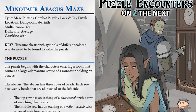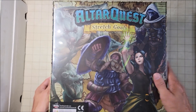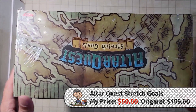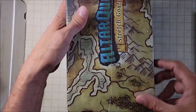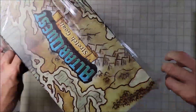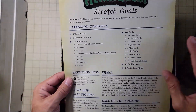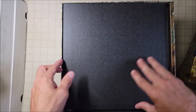In fact, the minotaur maze puzzle is going to be in my next book. Now it's time to open up Alter Quest — this is the stretch goals box. The way Caleb explained it to me, this is going to be stock full of miniatures, and I hope so because this is the one I spent the most money on. Right away, we can see that there are 135 miniatures in this box.